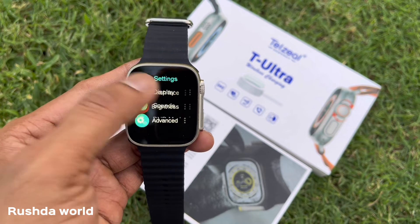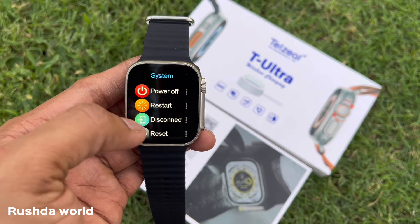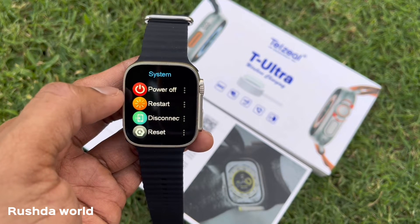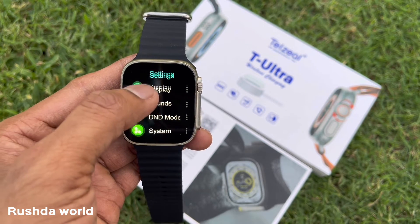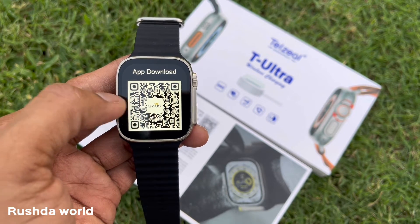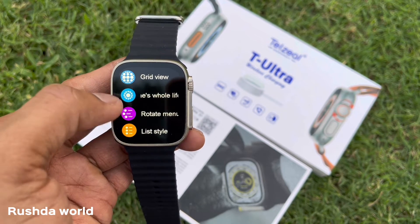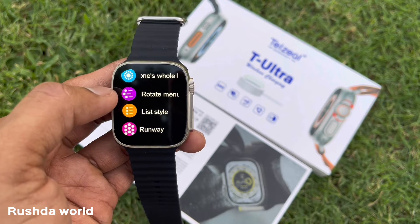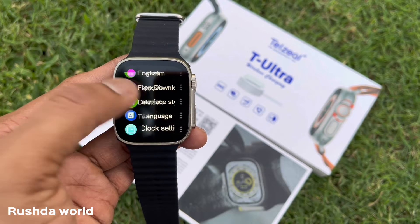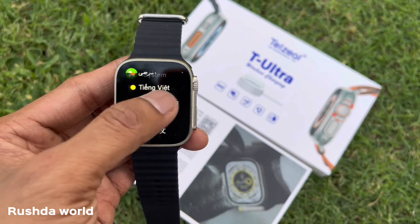Advanced mode — the display looks like a generator. After that there are system power-off and reset options. You can also download the software. You can use multi-functional functions and select various models and language options.